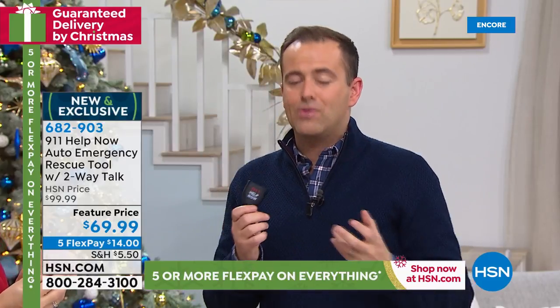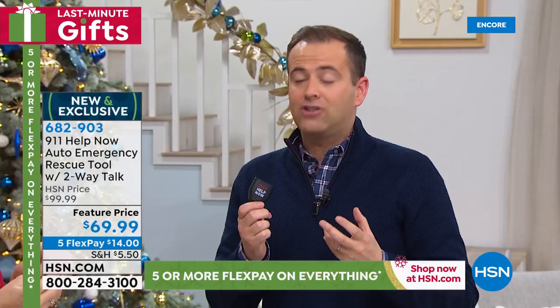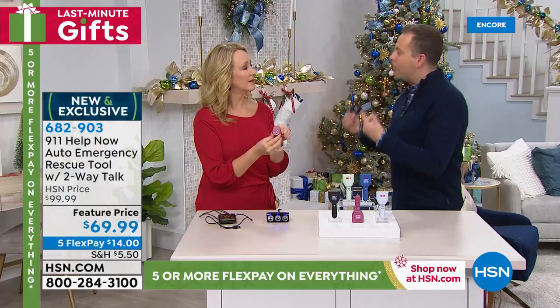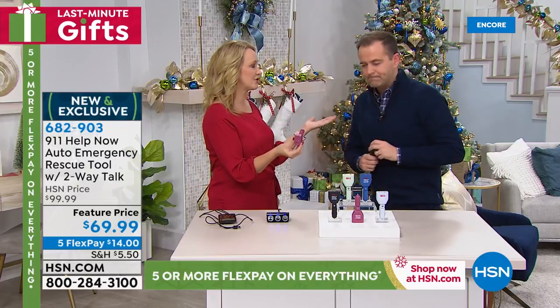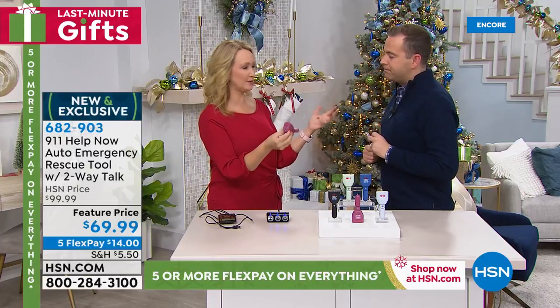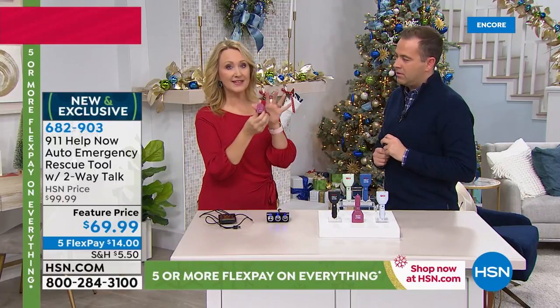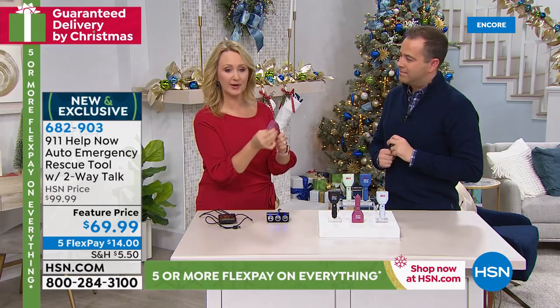The concept of having an on-demand operator in your car is not new — it's offered by a lot of luxury car makers, but it's expensive. It's typically a monthly or annual fee — $30, $40, $50 a month, every single month. This lives in your car, so you always know where it is. This articulates so you don't worry about it not fitting in your vehicle — this will fit in every single vehicle.